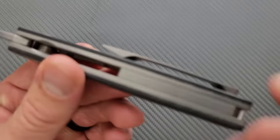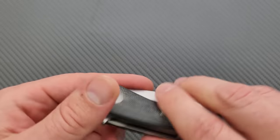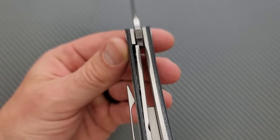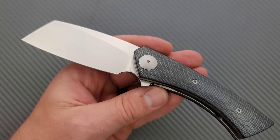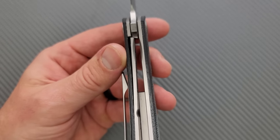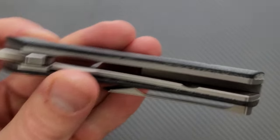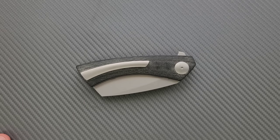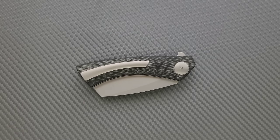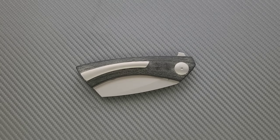We have a titanium backspacer that's nice and flush with the liners here. I like that this is a titanium liner lock, and big, thick titanium liners make me feel good about it — at least in my inner caveman brain that goes, yes, thicker material means stronger material. But it's only going to be as strong as the relief cut. People looking down at their gigantically thick titanium frame locks going, no, it's so thick, it must be powerful — and then you look at the relief cut and it's like this big. It's only as strong as the relief cut there, guys.